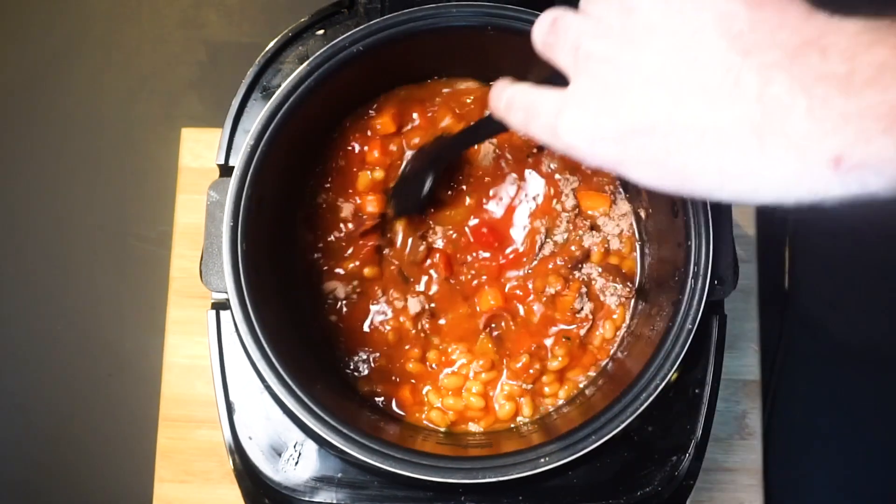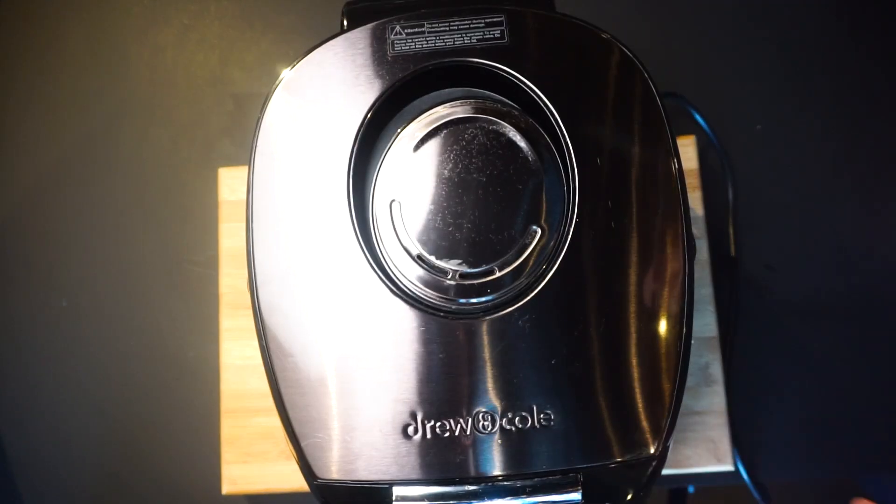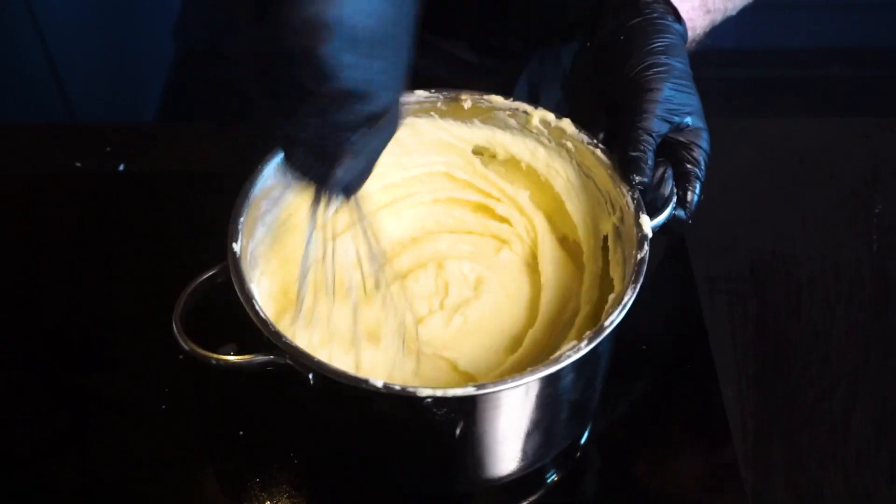Then add the sausages back into the pot and cook in the slow cooker on high for 2-4 hours, stirring intermittently. Next, make some beautiful creamy mashed potatoes with plenty of butter and milk.